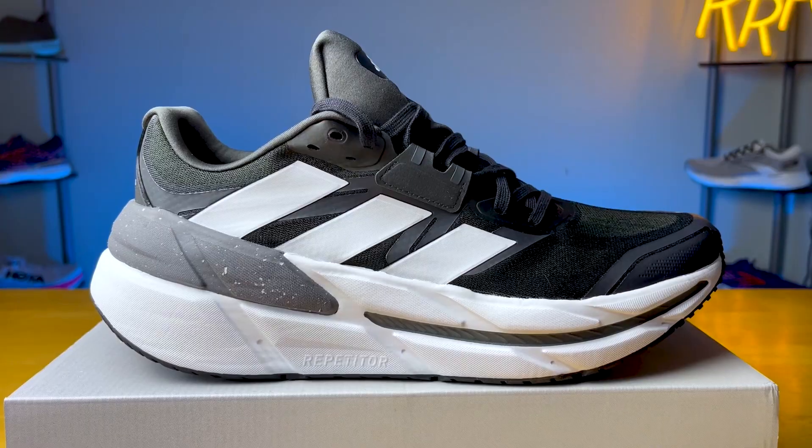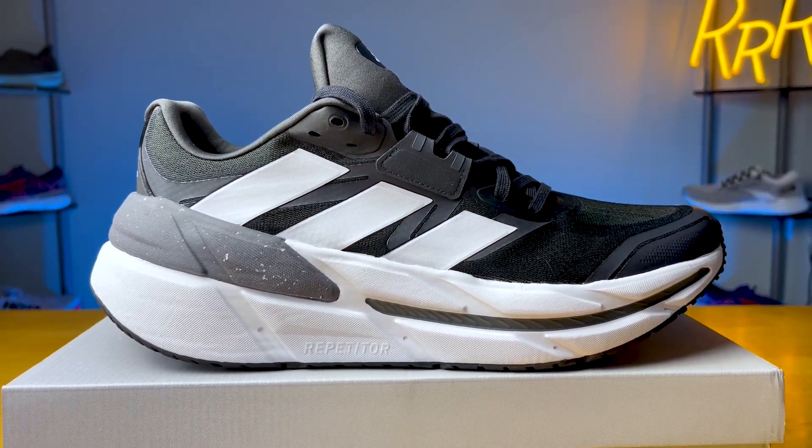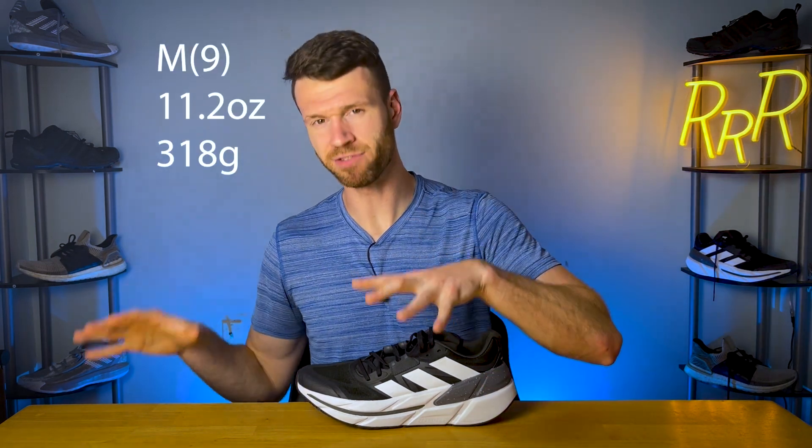This is the Adistar CS, and that CS stands for Cushioned Support. Essentially, this is the stability version of the Adistar, which came out in late 2021. You can get a little bit of a different midsole and a different upper. This $160 Ultramax Cushion Stability Road Running Shoe comes in at a weight of 11.2 ounces, which is definitely on the heavier end of things.